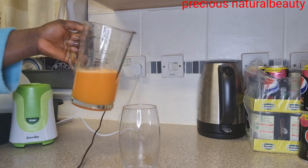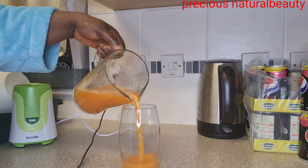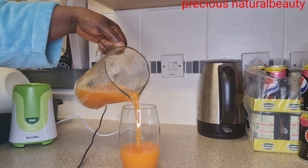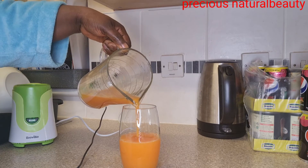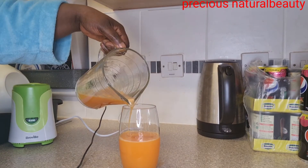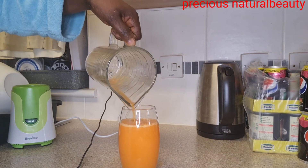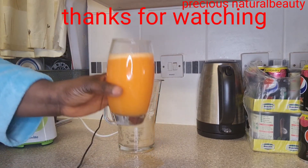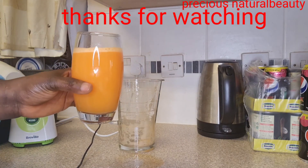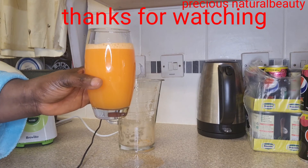I'll be adding it to a glass cup for easy drinking. This is it! Take this whenever you want it. See you in my next video — see you next time, stay blessed, stay safe, bye bye!